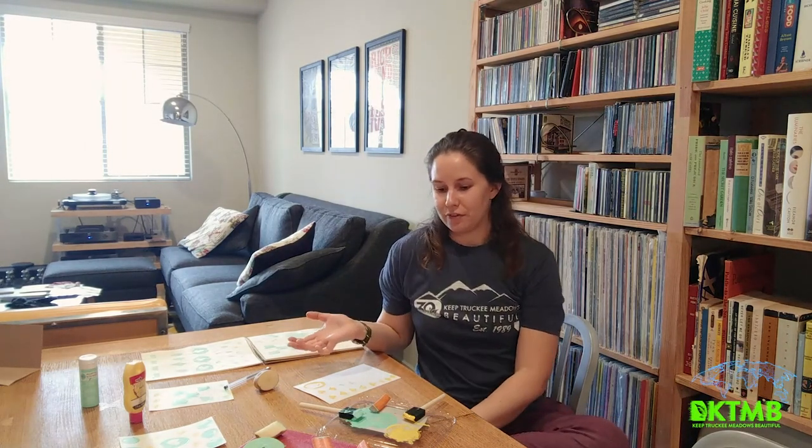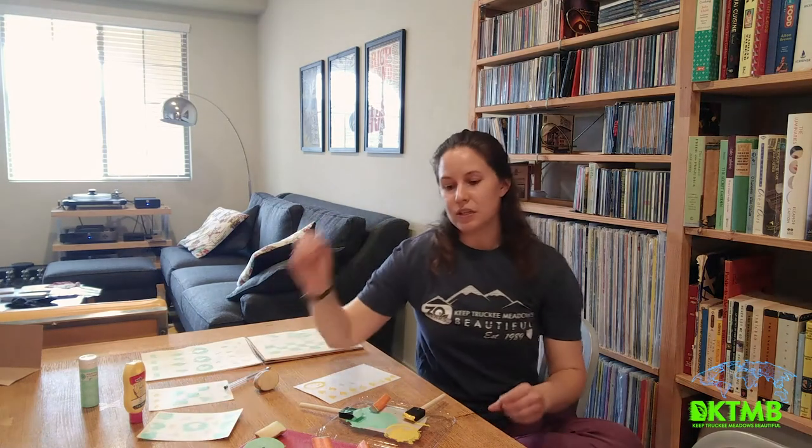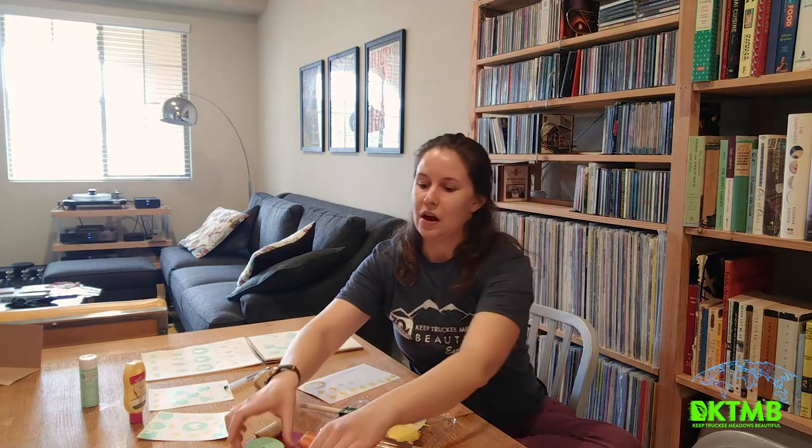Hi, it's Liz with Keep Chucky Meadows Beautiful and I have a fun craft project you can do with things that you've already got in your house. I'm decorating cards with stamps that I made out of different vegetables. Maybe in your kitchen you've got a potato, some carrots, or an apple.